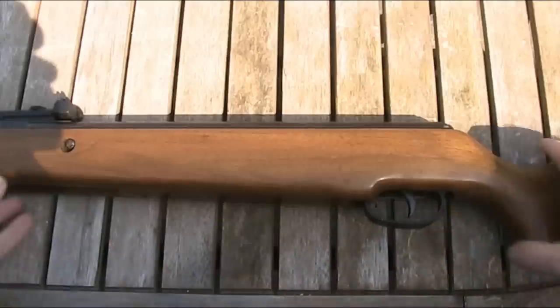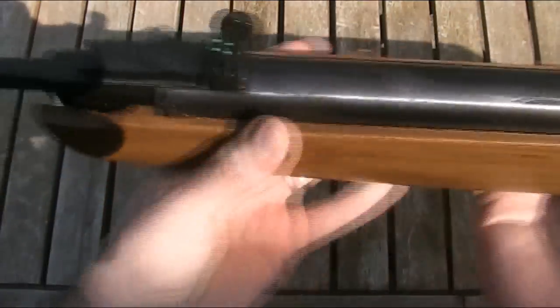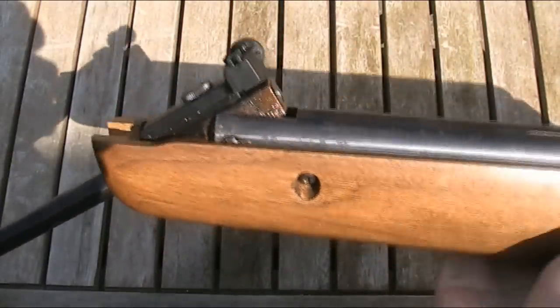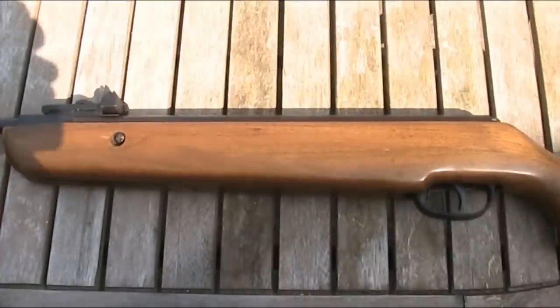This is a spring-piston break-barrel rifle. Despite stripping and re-greasing it, this gun has a very stiff lock-up, so it really needs a bit of a whack on the barrel to open it. It's designed to be a full-power rifle capable of hunting, vermin control, as well as plinking. It's 43 inches or 109cm long with a 17-inch or 43cm barrel, and it weighs 6.2 pounds or 2.83 kilograms. It's a good length, but I personally don't like the weight — I think it feels lighter than it actually is, so the balance isn't very good.